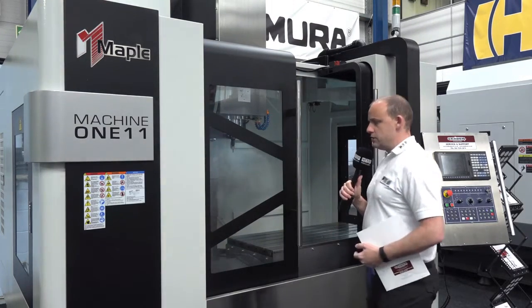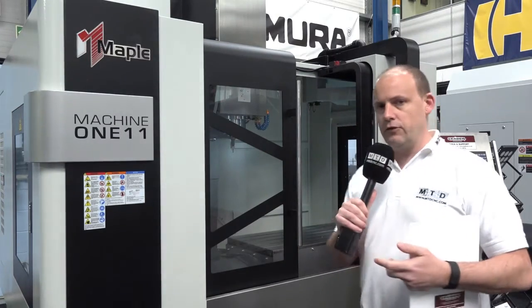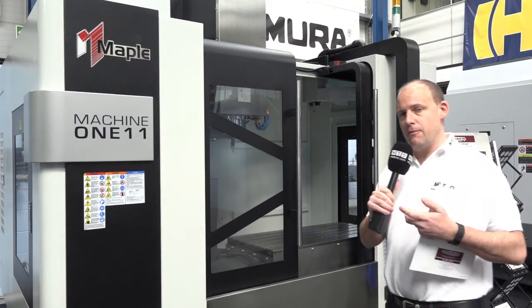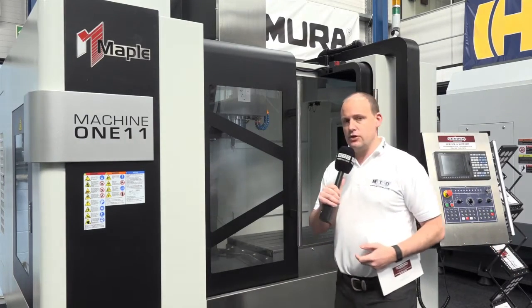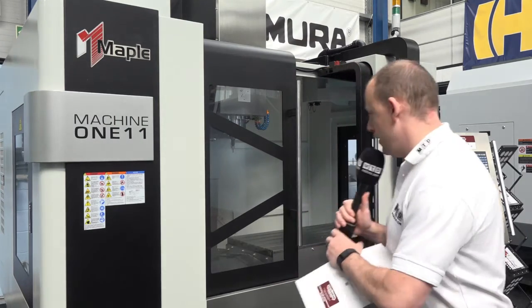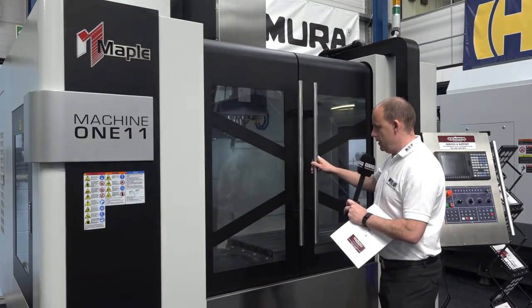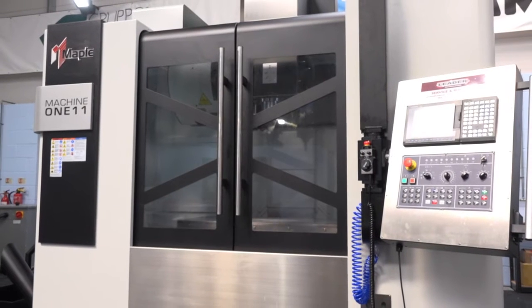One of the things we've noticed about a lot of machining centres these days is the manufacturers are looking to provide a machine with much more accessibility from a lighting perspective and also a visual perspective, and this machine doesn't fall short in that area either. When I shut the other door you'll notice that now it's locked you can see what's being machined in the machining area.